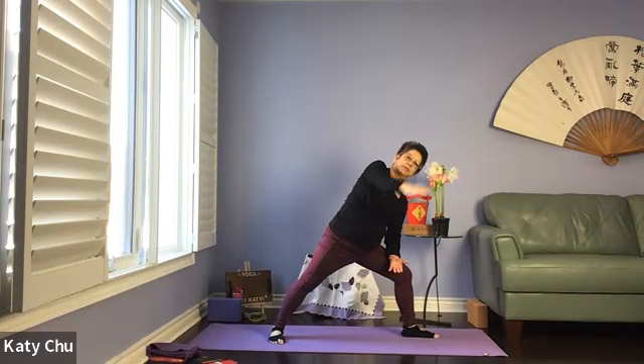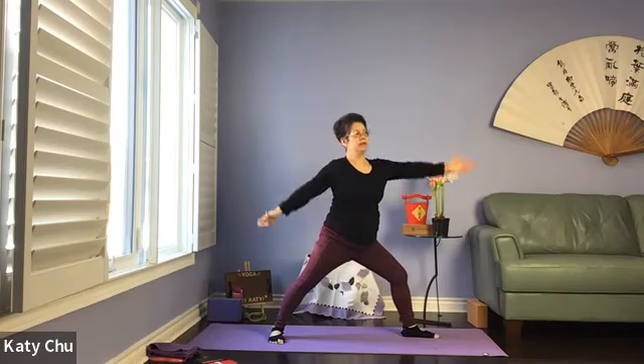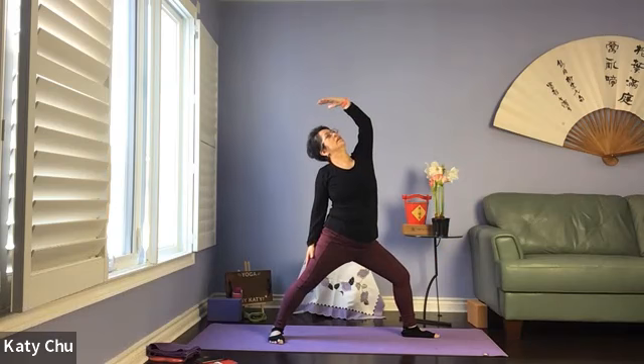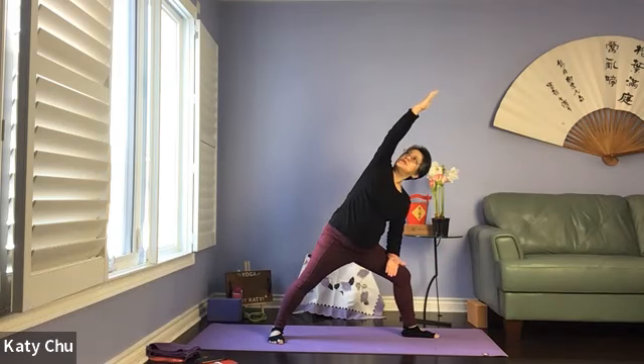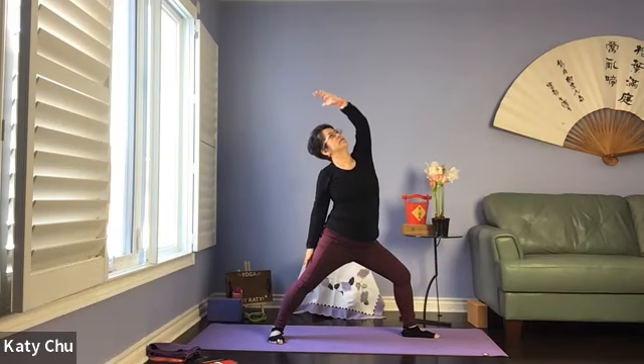On the last one, we're going to come to a full extension — top palm facing down, lengthening the right side of your body, looking up. Coming into reverse warrior — flipping the left arm up, right hand down the right thigh. Top arm is reaching, feel the length in the left side of your body. This is a side bend, not a back bend. Inhale, extend side angle, reach and stretch on the right side. Exhale to reverse, stretching out the left side.